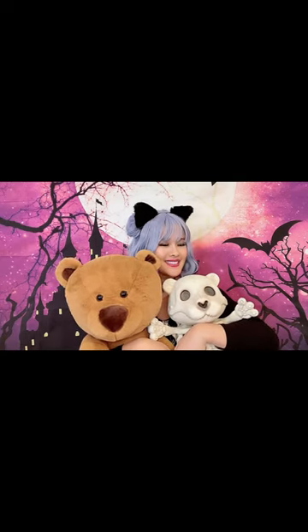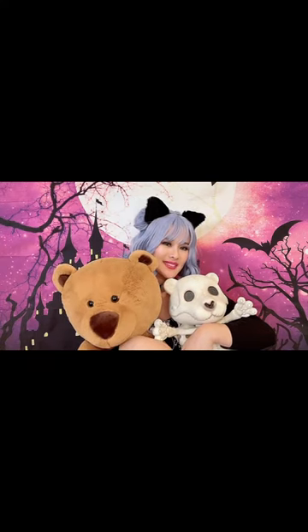Mr. Teddy Bear and Mr. Teddy Bones are great friends! I hope you enjoyed this video — thanks so much for watching. Please subscribe so you don't miss new content.